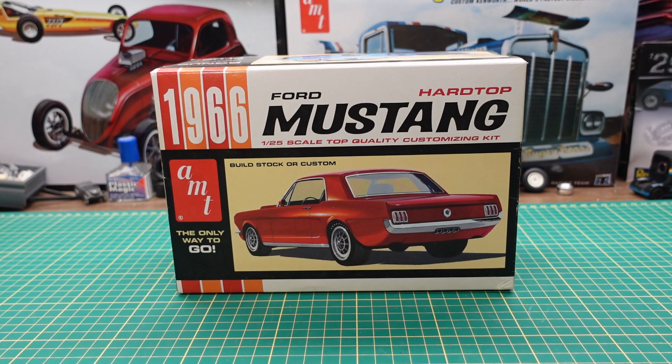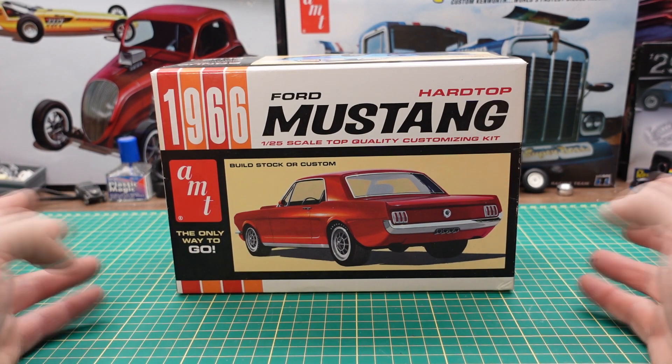Hi YouTube, Brian Marco with Marco Custom Build Models coming to you today with an unboxing of AMT's 1966 Ford Mustang Hardtop, or Coupe if you will.